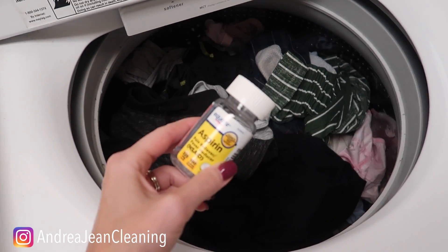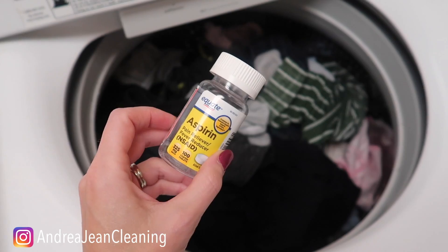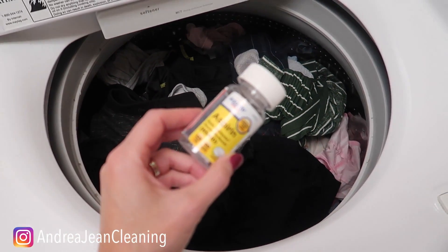Welcome back to Androgyne Cleaning. Today I'm going to be sharing with you what happens when you put aspirin in your washing machine — what does it do to your washing machine and what does it do to your clothes?